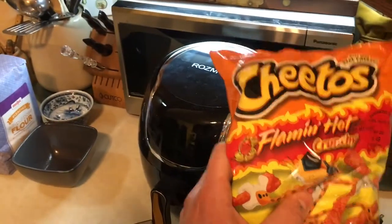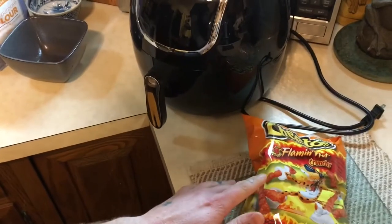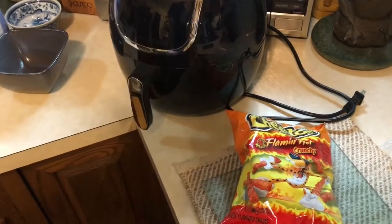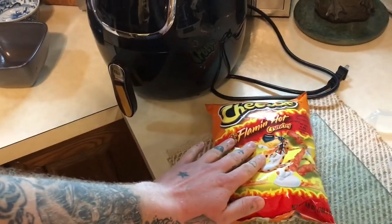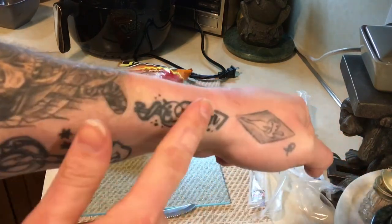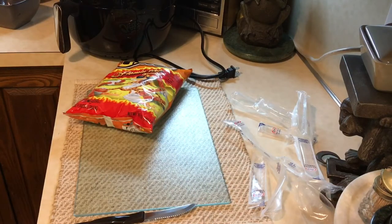They say you can leave them in the freezer overnight or for about an hour. I figured I'll just do it for an hour because it's already like 7:30 and I have to work all day tomorrow. In the meantime, we're just going to get our breading ready by crunching up some Cheetos in a ziploc bag. I don't have access to a food processor at the moment — we have one somewhere but it's still packed up — so we're just going to get this step out of the way.